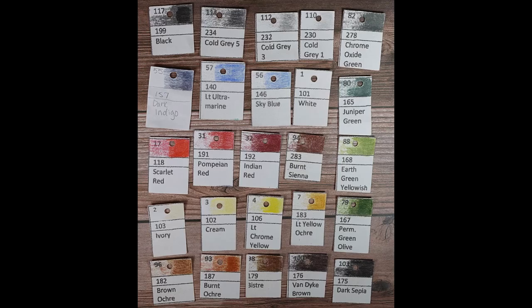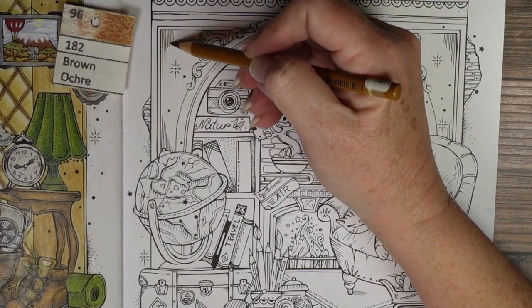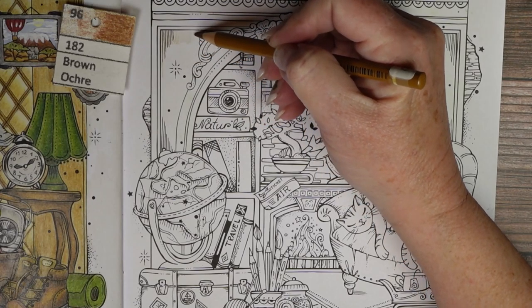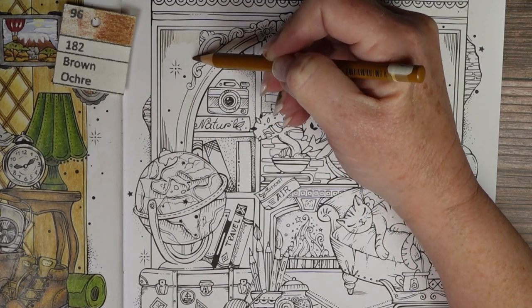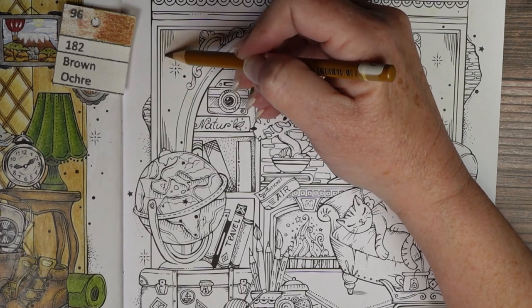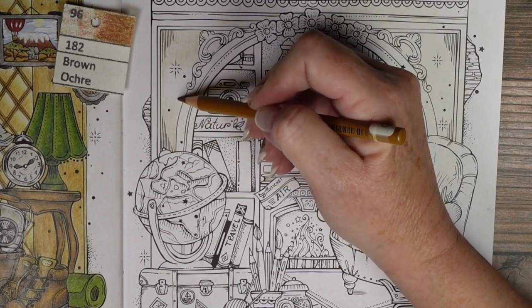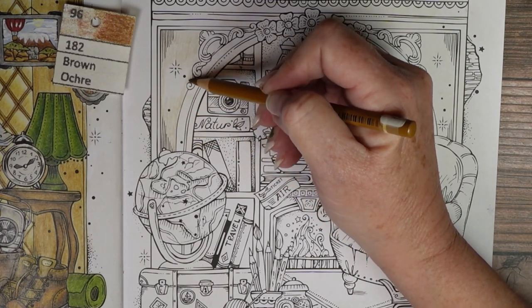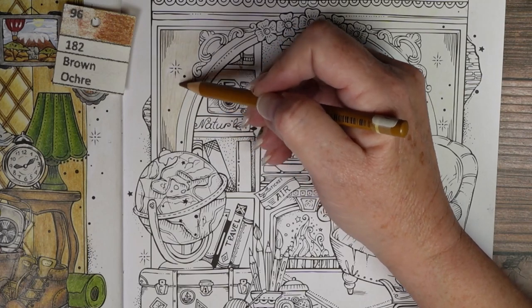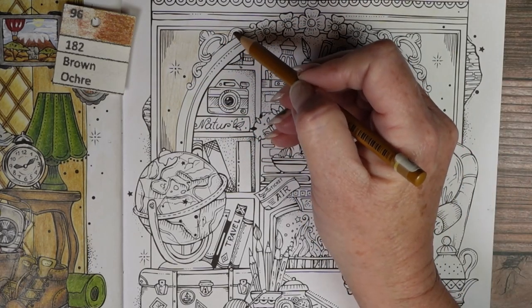Special shout out to Diamond slash Ranch who suggested that I post the pencils I use in the color along at the beginning so that y'all can prepare. I always welcome your suggestions to improve the channel — thank you so much for that one. I do feel like that's a good addition, so I'll be trying to do that for each color along.